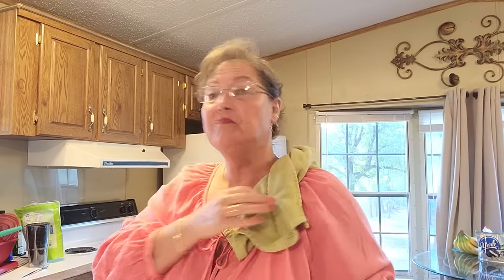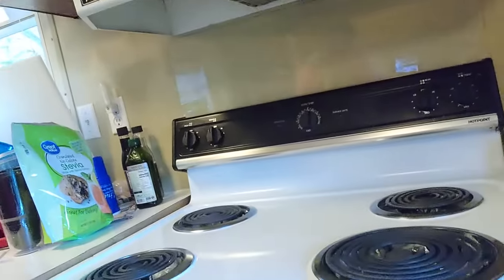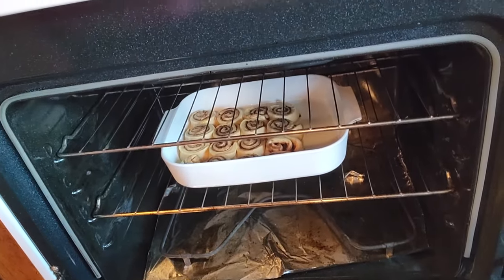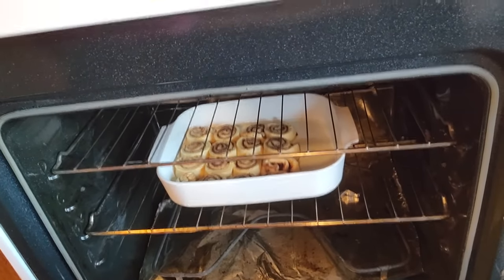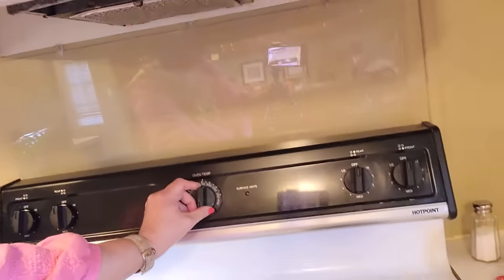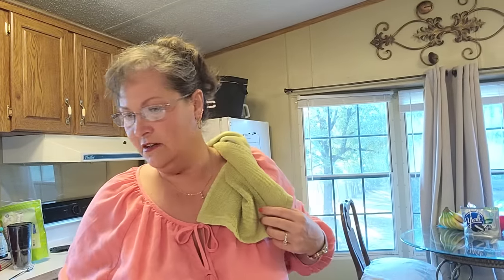I'm gonna take y'all over here for a sneak peek — let's see if I don't drop my phone in the oven. Look y'all — they're rising! That looks very good. It's smelling so good. I'm going to bump the temperature up just a tad. Don't let me forget them — a lot of times when I get to cooking I get distracted and we eat burnt meals.